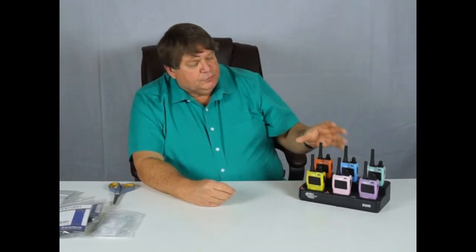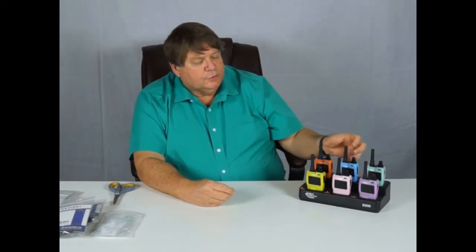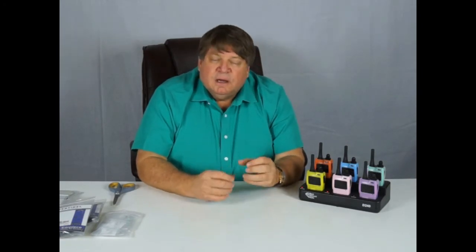When we ship these radios to you, we label them. Six of the radios are labeled 1 through 6. These are very important because these are the radios capable of a private call. If you need more than six private call radios, custom programming can be done for a small fee.